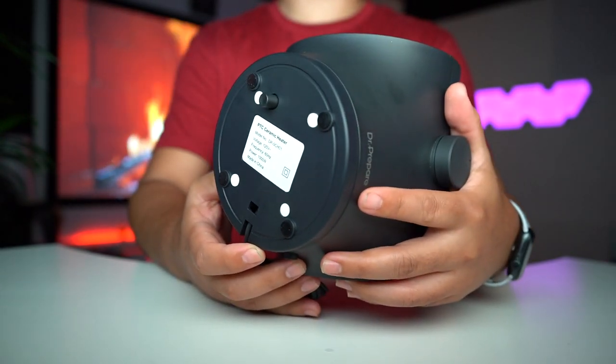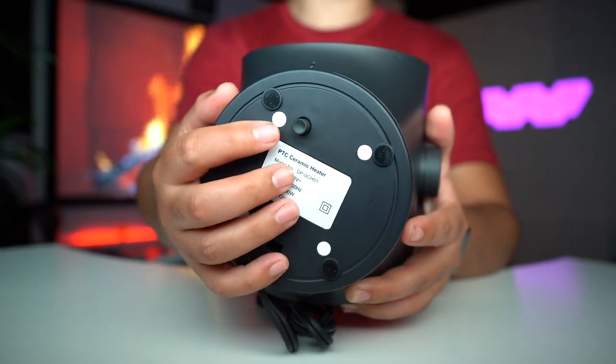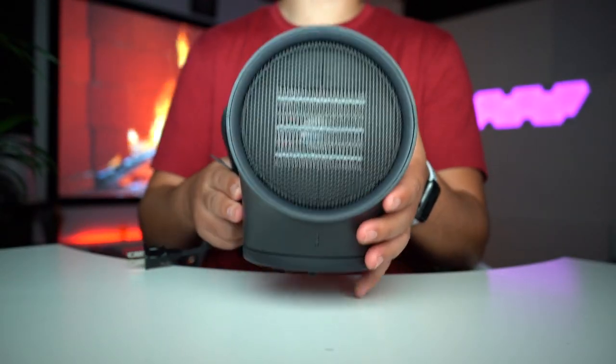On the top, do not cover because this will get extremely hot. On the bottom we can see the rubber footing, and there's also this knock-over switch — if it tips off of it, it'll stop heating.